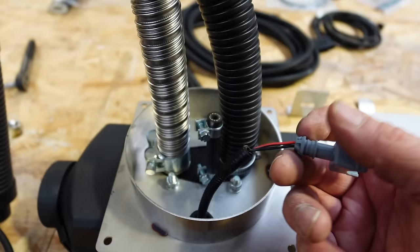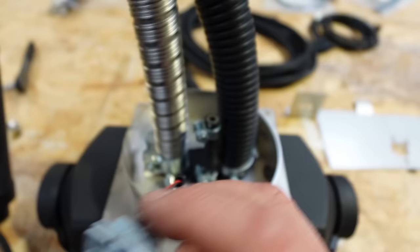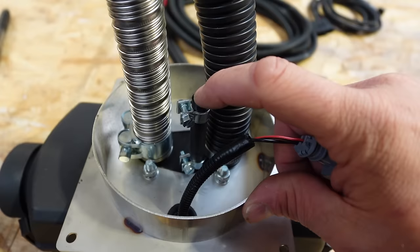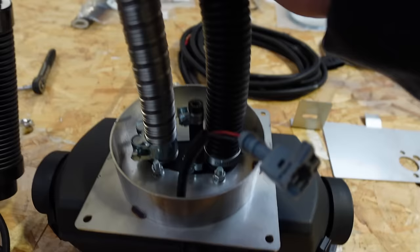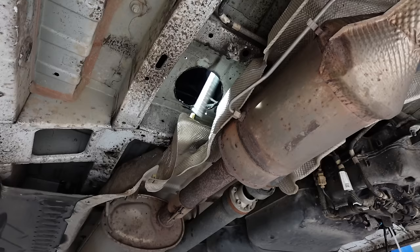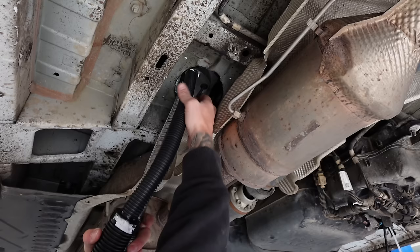Everything that needed to be connected to the heater itself was done out of place, because it's quite challenging to get to later. The plug is fitted to the fuel line power, the first jubilee clip is tightened for the fuel line, and the air intake is already fitted - everything's nice and snug. We're going to pop this down from above and then take care of locating where these are going to go.